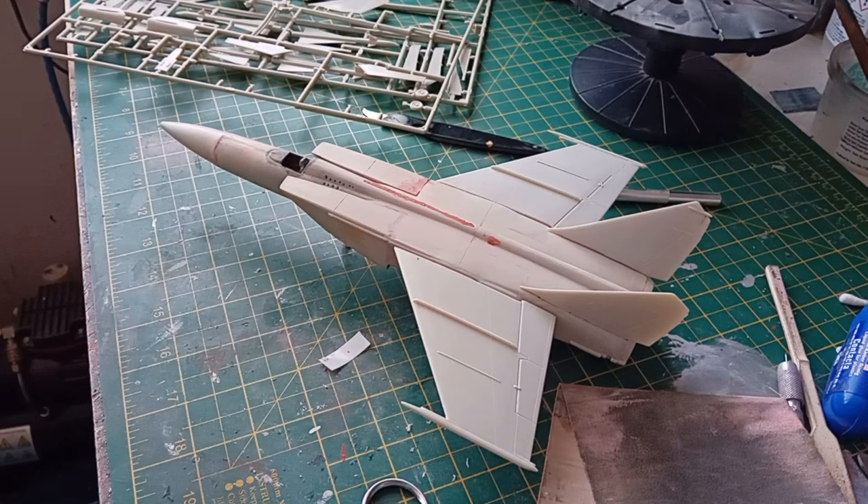On that note I'm going to leave this video here. The next time you see this, touch wood, it should be primed, scribed, and ready for its final paint, decals and finish. So wish me luck.